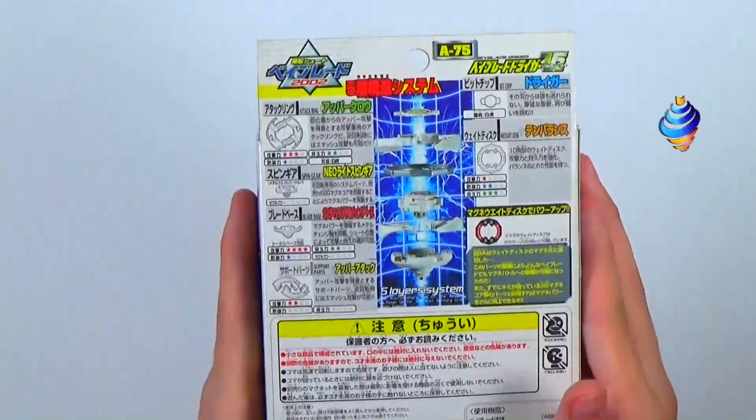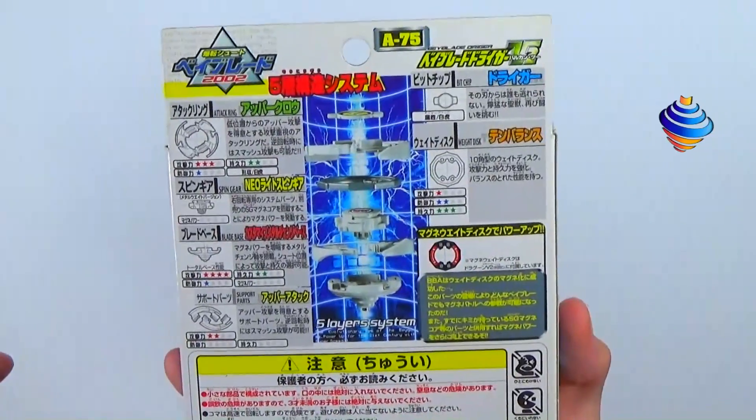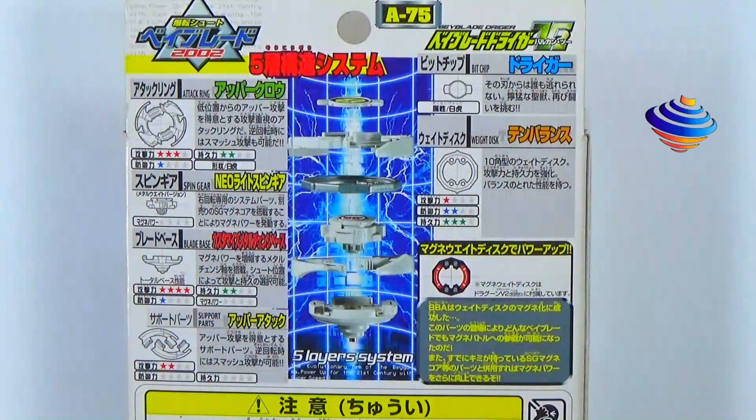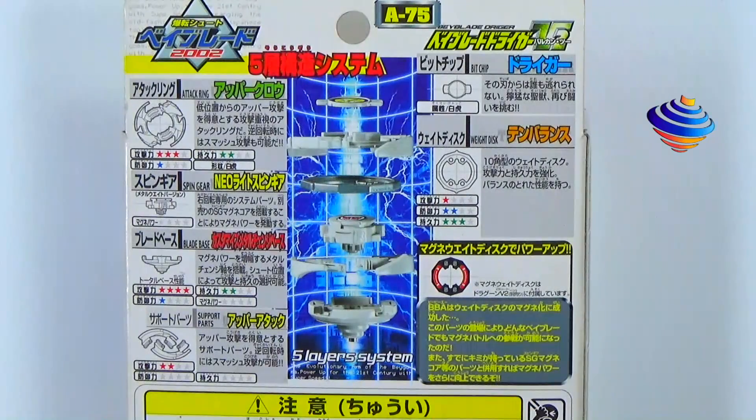The back is all in Japanese but I got the parts list from Beyblade Wiki. For the BC (bit chip), it's Drigger. The WD (weight disc) is 10 Balance. The AR (attack ring) is Upper Claw. The spin gear is Neo Right, and the support parts are Attack SP — attack support. That's pretty cool.